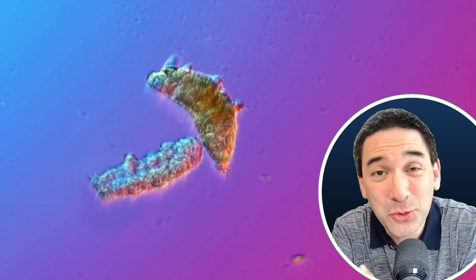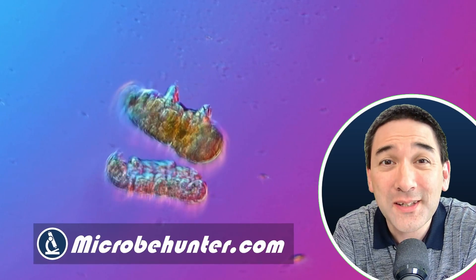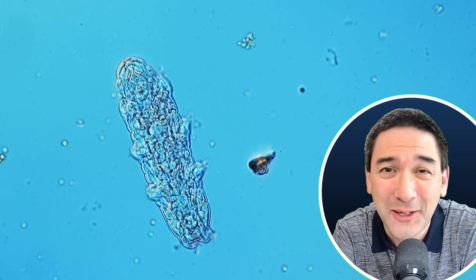Today in this video, I would like to show you where you can best find tardigrades if you would like to observe them under the microscope. Hello and welcome, Microbe Hunter here.